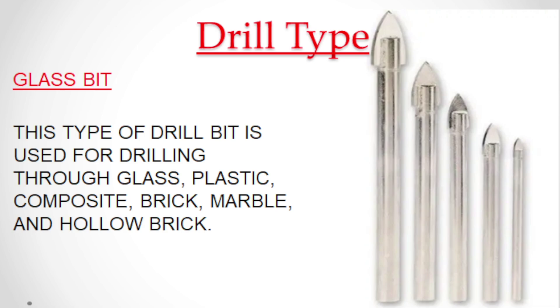This type of drill bit is used for drilling through glass, plastic, composite, brick, marble, and hollow brick.